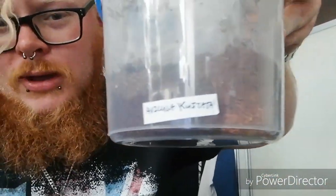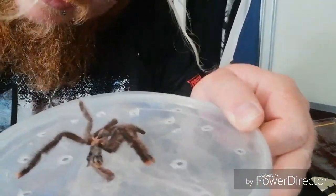Here is my Avicularia species coatta juvenile. On top I have a molt — it seems quite fresh, quite open, so I'm going to try and inspect this and I'll be back with more information very shortly.